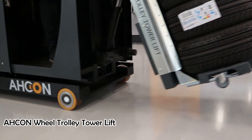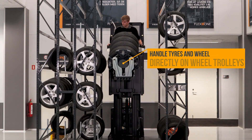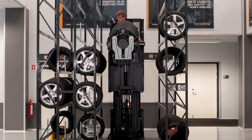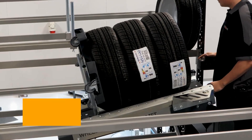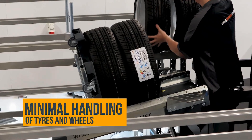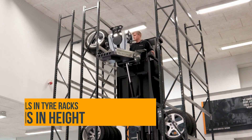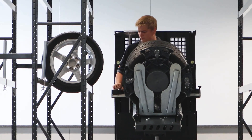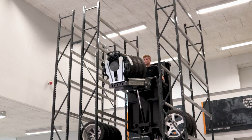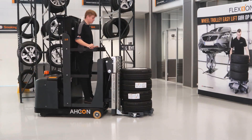Storage of customer wheels is increasingly a question of exploiting storage capacity as efficiently as possible. Many storage facilities are suitable for high tire racks, but the challenge is finding a clever, safe, and ergonomic way to get tires in and out of them. The Wheel Trolley Tower Lift can reach as high as six meters, including four wheels on the front tool, making it possible to both collect from and place tires into tire racks with up to eight levels. It is a compact and space-saving truck for the ergonomically correct handling of wheels in extra-tall tire racks.